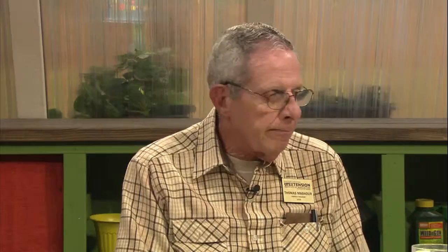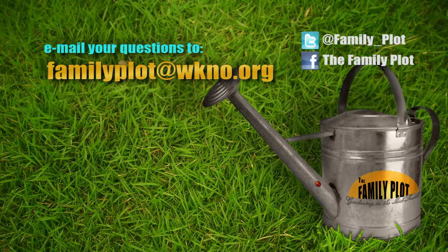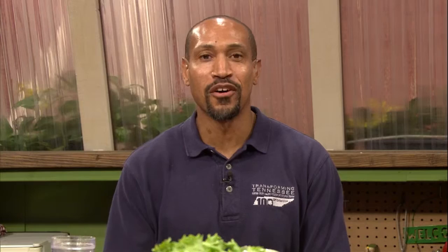We're out of time. Remember, we love to hear from you — send us an email or letter. The email address is FamilyPlot@WKNO.org, and the mailing address is Family Plot, 7151 Cherry Farms Road, Cordova, Tennessee 38016. Or go online to FamilyPlotGarden.com. Want more information on something you saw on today's show? Go to FamilyPlotGarden.com — we have extension publications on every topic we talk about that you can print and take into your garden. That's all the time we have for today. Thanks for watching. I'm Chris Cooper. Be sure to join us next week for The Family Plot, Gardening in the Mid-South.